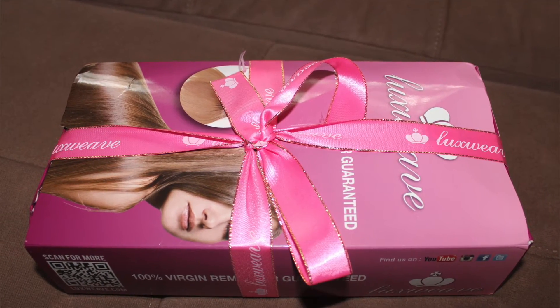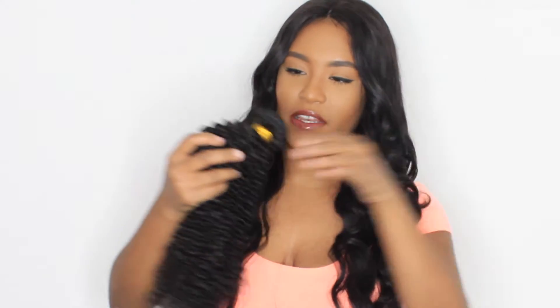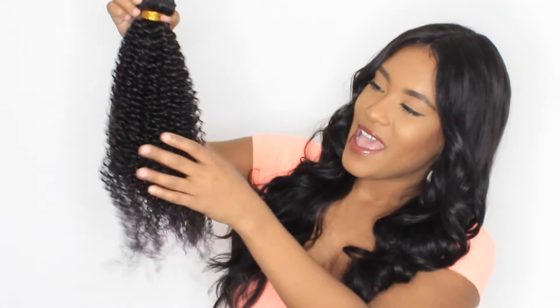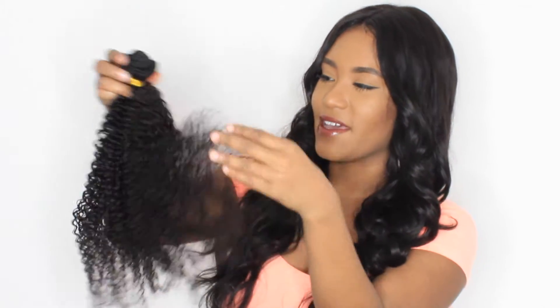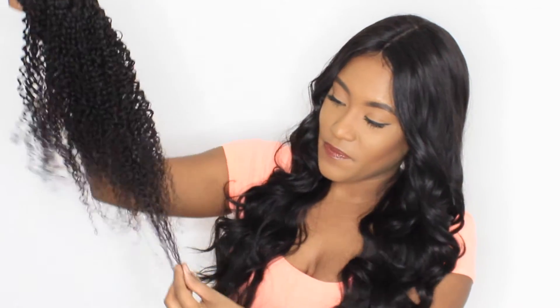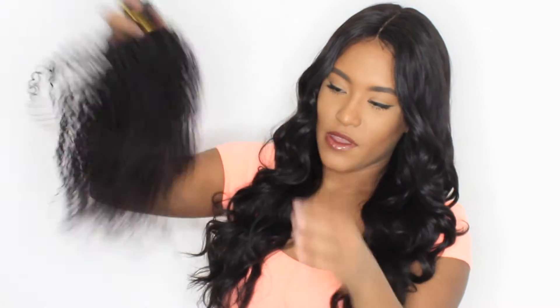The packaging was all nice and pretty but I already opened it because I was too excited to see what's inside. You just remove it like this and your hair is right in here. This is one of the 24-inch bundles — they're all separately packaged with a net around them. As you can see, the curl pattern is super duper defined. It does not have any chemical smell, the hair looks really healthy, it's super soft, I can run my fingers through it even with the tight curl pattern, and I'm not getting any shedding. I cannot wait to install this.